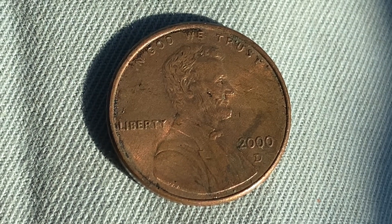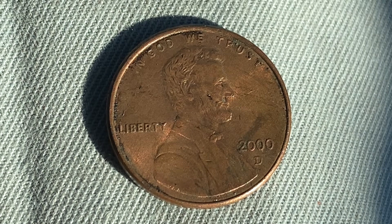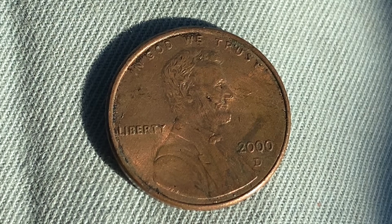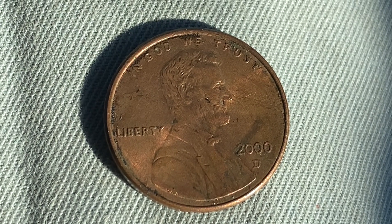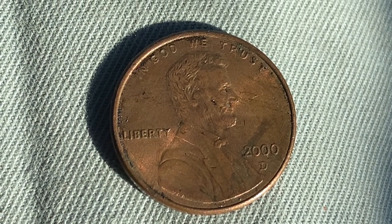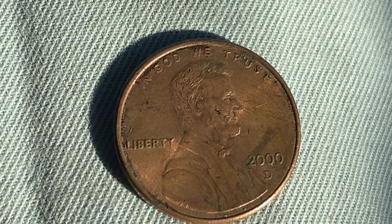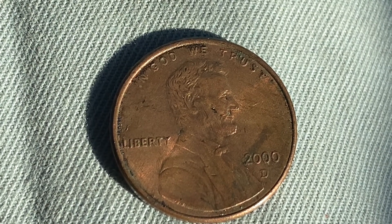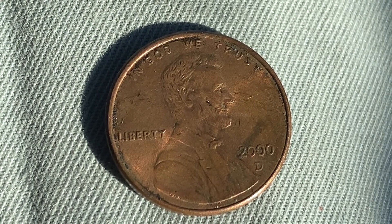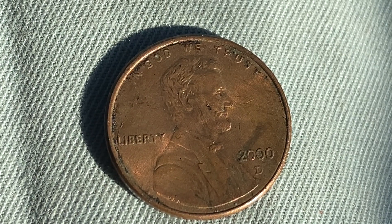Let's get that video to over 5,000 likes and over 10,000 comments. Here is a 2000-D Lincoln Memorial cent — a copper-plated zinc penny composed of 97.5% zinc and 2.5% copper. This coin was designed and engraved by Frank Gasparo. The diameter is 19 millimeters, the weight is 2.5 grams, and the face value is one cent. This coin is worth 33 cents in brilliant uncirculated MS-65 condition.